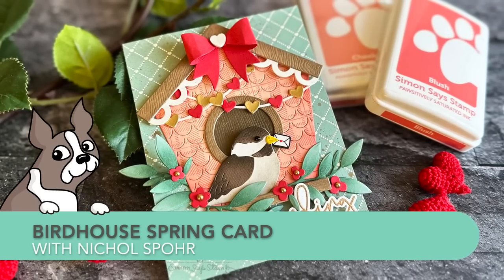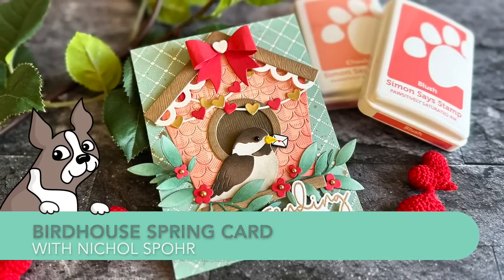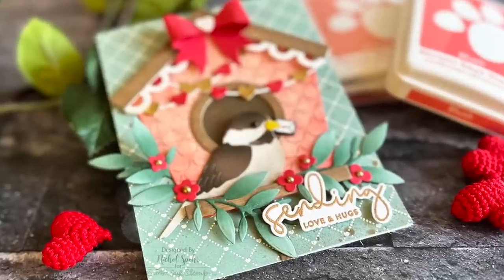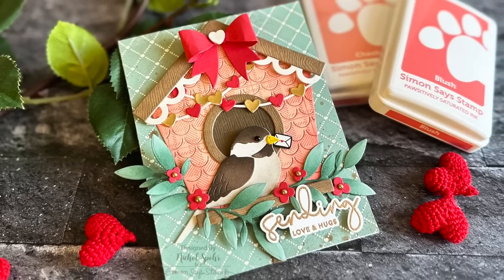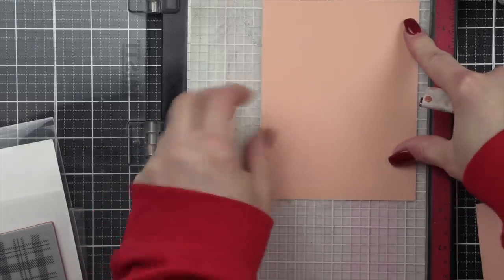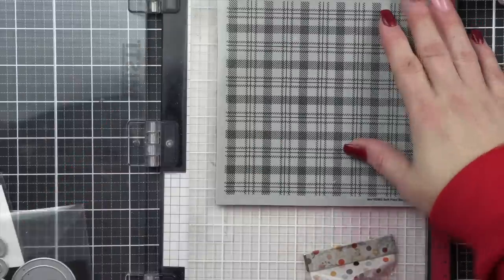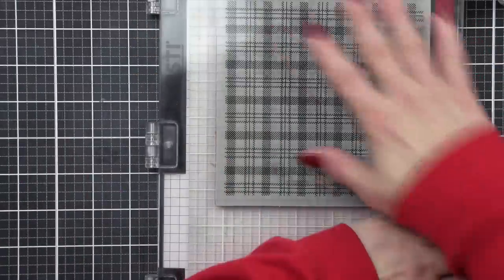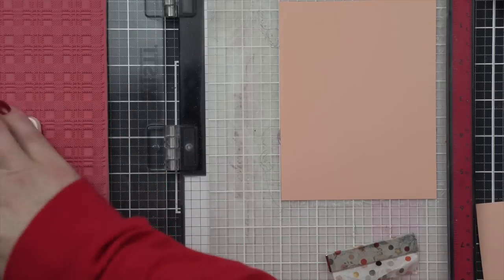Hi everyone, it's Nicole for Simon Says Stamp and welcome into another Making the Cut video. Making the Cut is my monthly series here on Simon Says Stamp where we talk about all things die cutting. Today we're going to be creating this super cute birdhouse card, and I'm going to share some tips for customizing for really any season. This is going to be more of a spring themed or even a Valentine's type card, but I definitely wanted it to feel like spring.